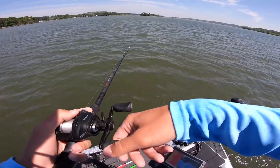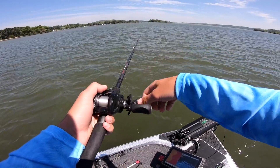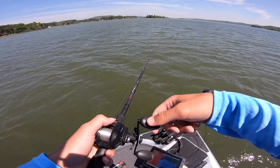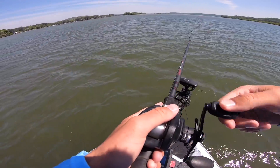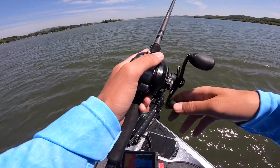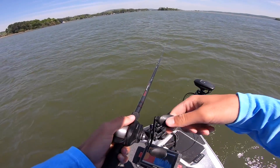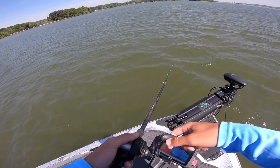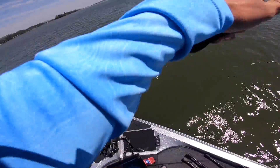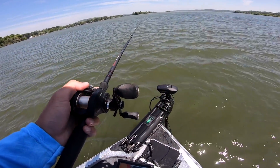When y'all see me doing that, I'm just clearing my bait free of the grass. When I'm snapping it like that it kind of looks like a hook set, but I want to rip it and be able to get right back to the position I was in. A lot of times when I'm throwing a chatterbait I don't like ripping it out of the grass if I don't have to, because a lot of times you're going to get a bite right after you rip it — and if you're back in position you can catch the fish a little bit quicker.